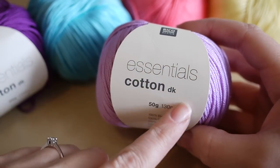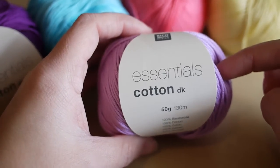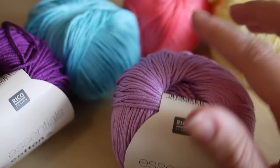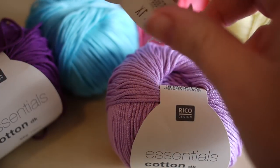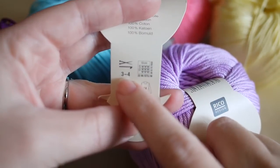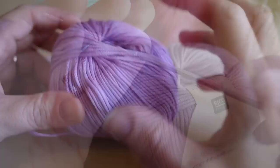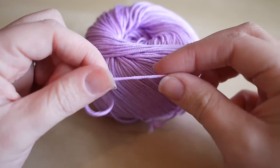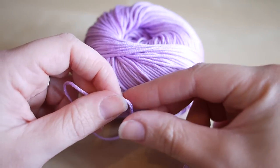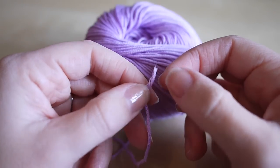For this tutorial I'm going to use the Essential Cotton DK from Rico, which I got from the Home Makery - I'll leave a link in the description box below. They came in a gorgeous colour pack. The label says to use between a 3 and 4mm hook, so I'm going to use a 3.5mm hook. I recommend using a cotton DK for this project because you want something thinner to fit around the egg. Cotton can be a little stringy and more difficult to work with, so do be extra careful.